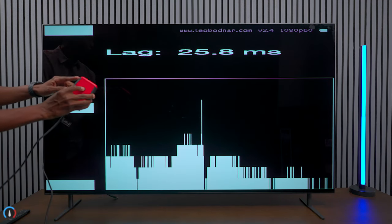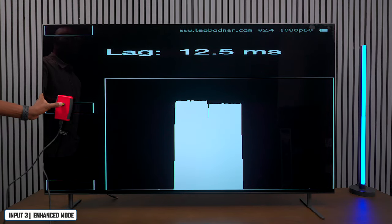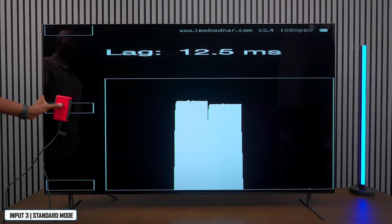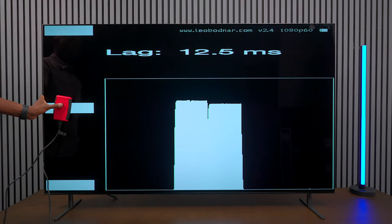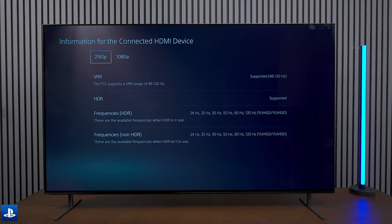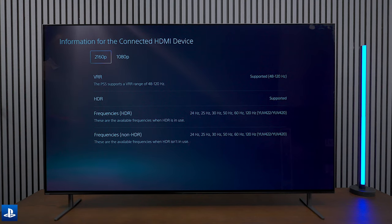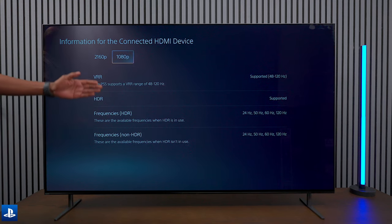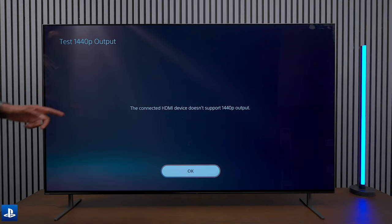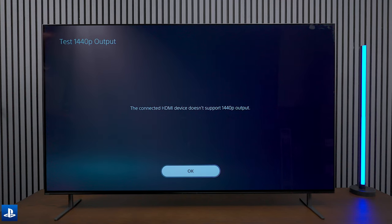In gaming mode, input lag tests show about 20.9 milliseconds with variable refresh rate on. Turning off VRR dropped it to 12.5 milliseconds, and in standard format it's 12.6 milliseconds — so VRR is best left for gaming consoles. On the PS5, the TV supports variable refresh rate up to 4K 120Hz with HDR. At 1080p the same applies. However, 1440p output is not supported on the PS5 with this TV.